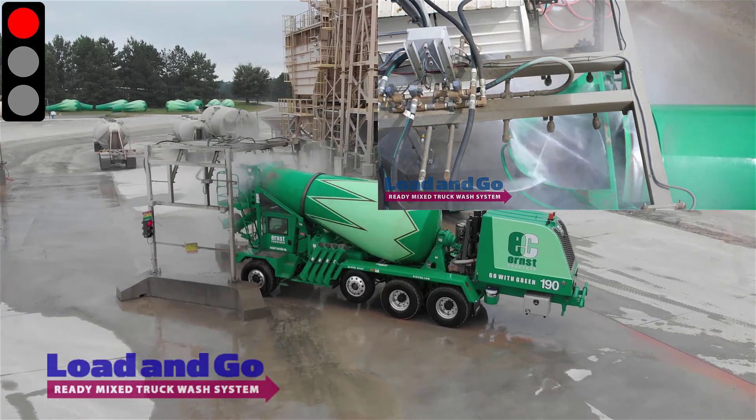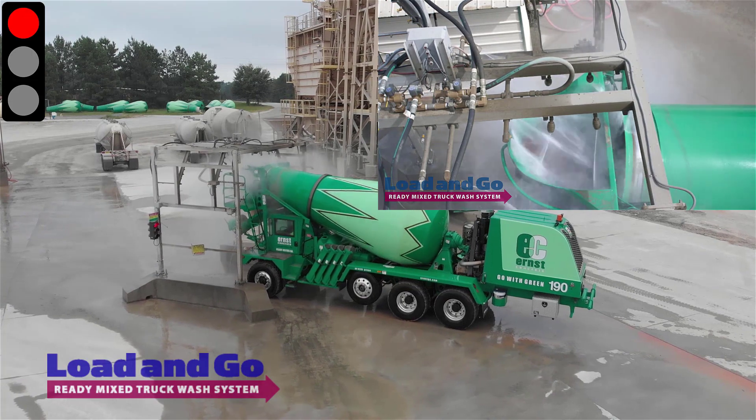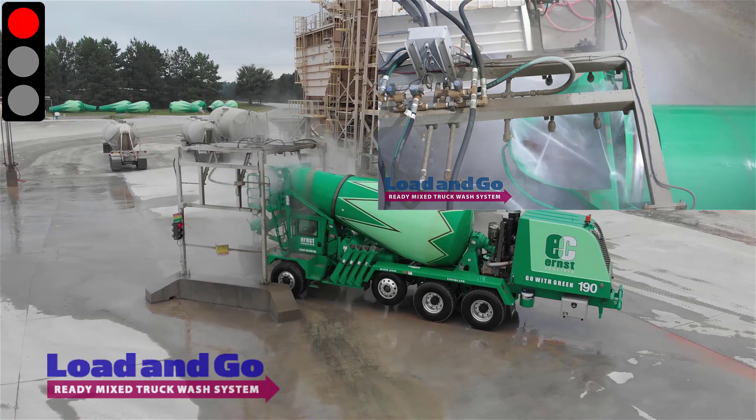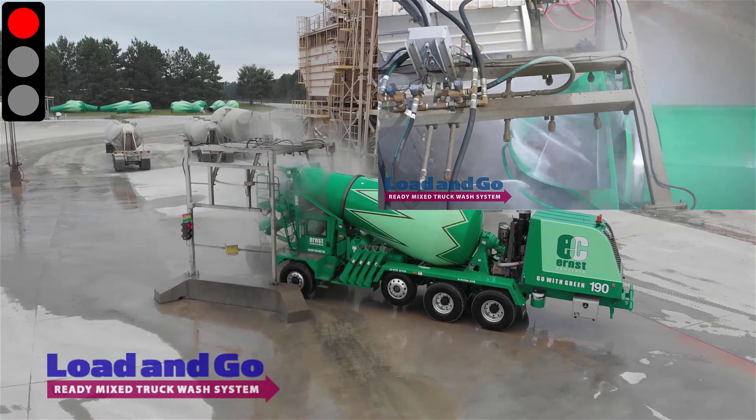When you look at this close-up view of the hopper wash, you can see that nozzles are strategically pointed to wash certain areas. This is why it's so important to be centered in the lane and in the red zone when the hopper is being washed.